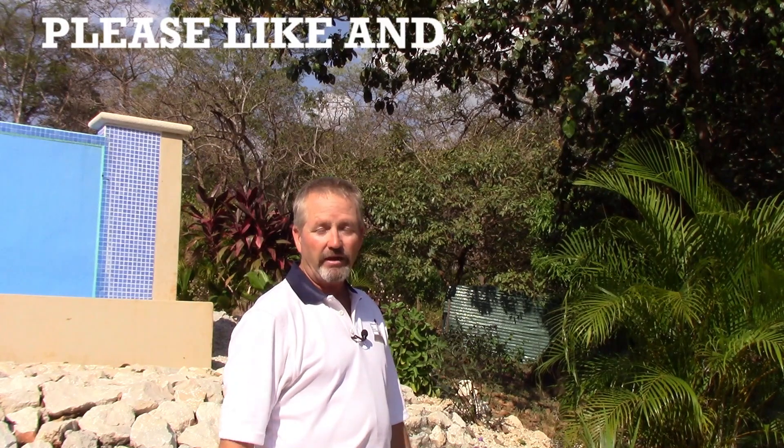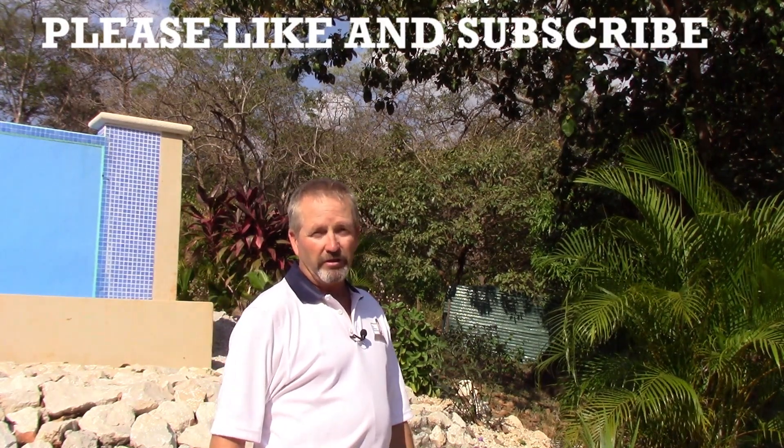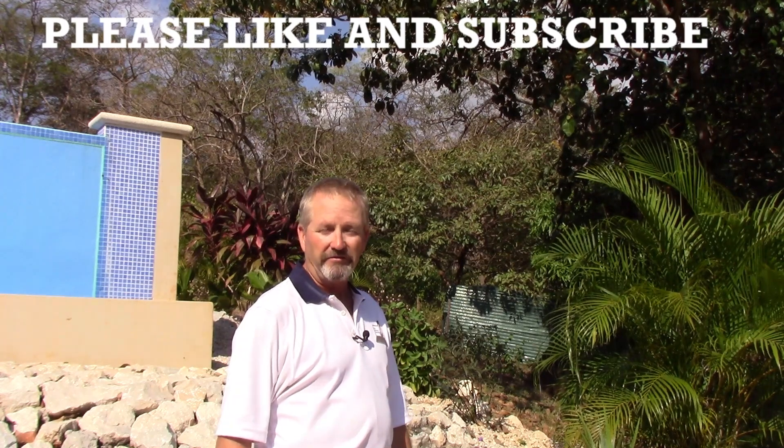Thanks again for watching. Don't forget to like and subscribe to my channel, click on the bell, and you'll be notified when I offer new videos — you'll be the first to find out about them.